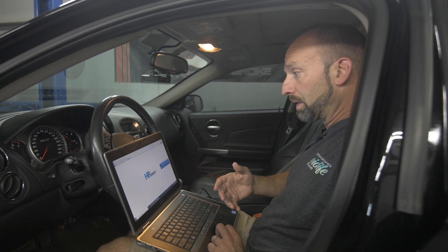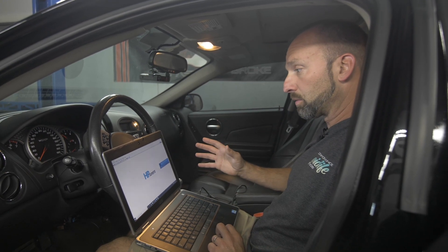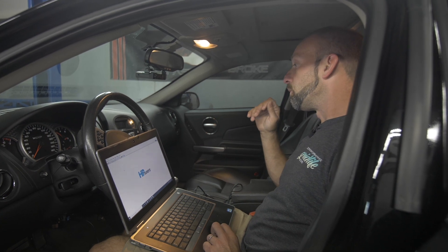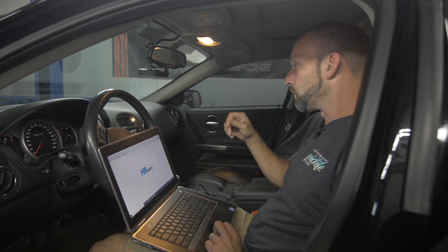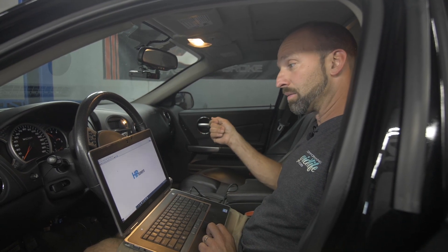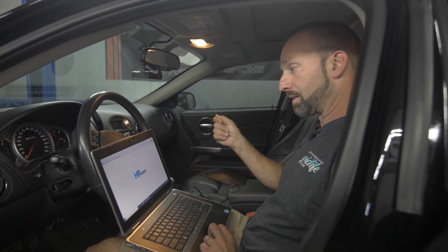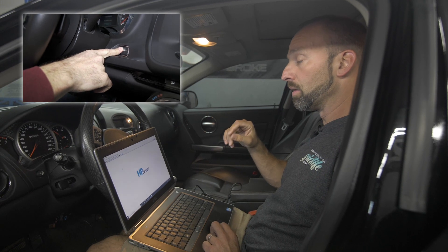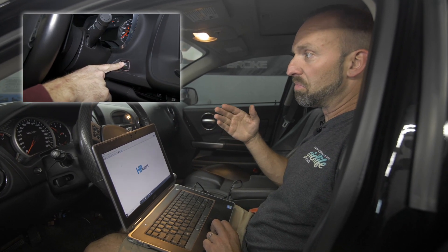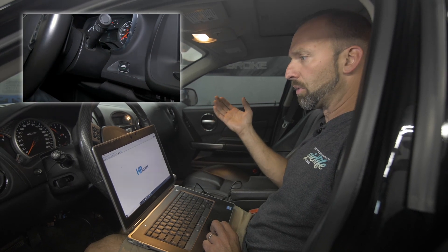Now that your cords are completely plugged in, interface plugged in, everything's ready to go. Now it's time to power on the car. This car actually has a key, so you're going to take the key and click it two clicks forward to on — not start, just to on. On a push-button start car, you will hold the button on until the gauges light up, which is usually about four to five seconds.